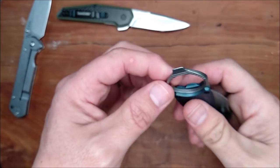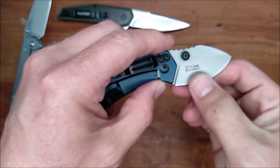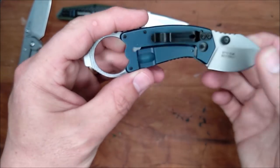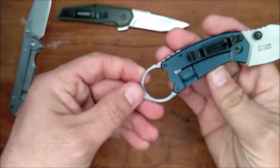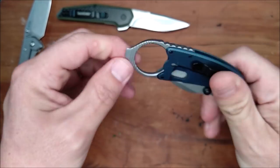You got a pry bar here — you can also use it as a bottle opener. And a nice short knife here. 8CR13MOV as well, and this is a hollow grind too. Frame lock. And the pocket clip is just this tip-down pocket clip right there. But this is also one that would be great to stuff in a pocket or something.